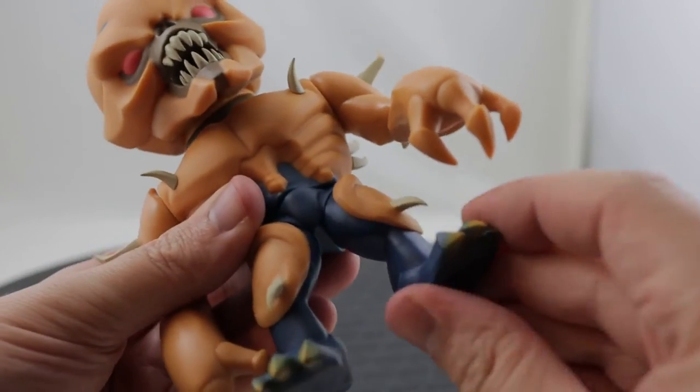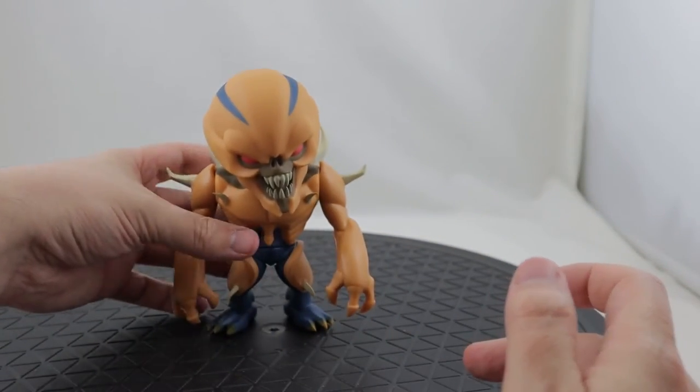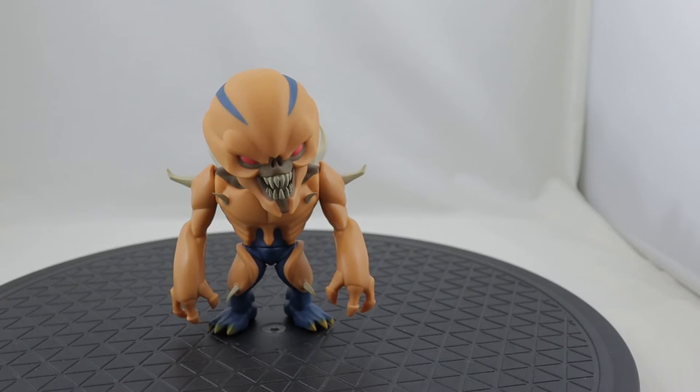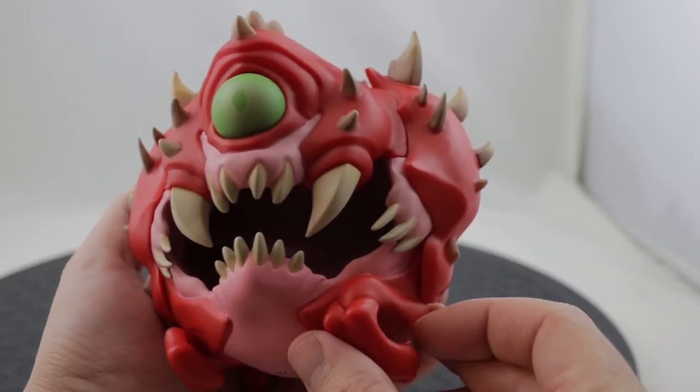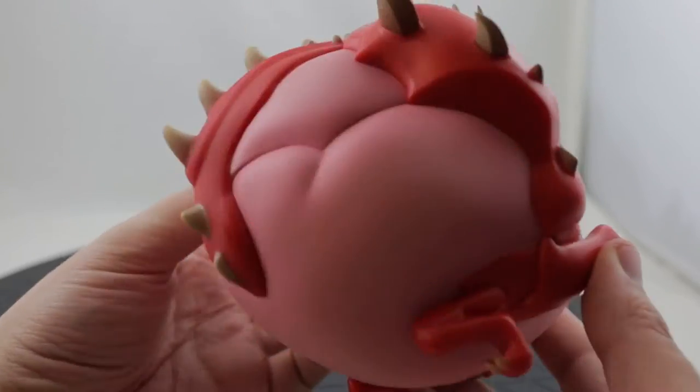I'll go over and look at the other figures here. There's the Imp — similar limited articulation. And the Cacodemon doesn't have any articulation at all; not even the eyeball moves, as far as I can tell.